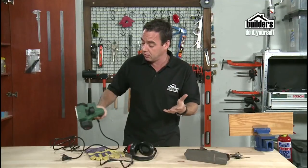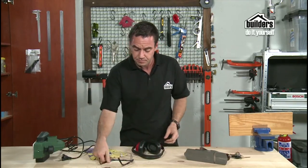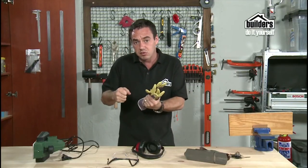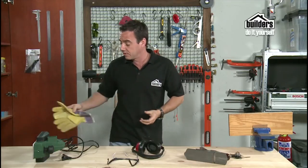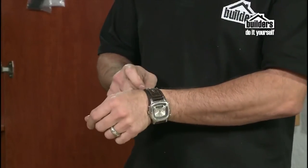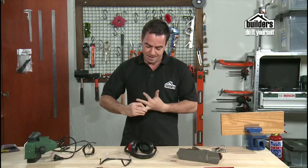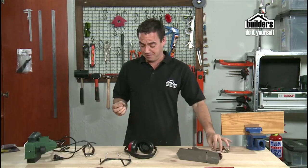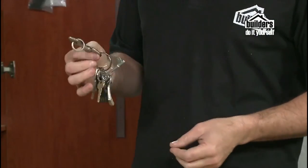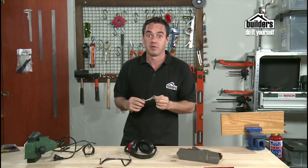Before we start, let's look at some safety. This is going to be quite a noisy tool, so we've got earmuffs and safety goggles as usual, and some gloves — though I like to have control of my tool so I'm not going to wear the gloves this time. Most importantly when using power tools, take your watch off and your ring. Find somewhere safe to put your ring where you'll find it again — preferably the same place every time. I'm putting mine on my keys so my wife won't be upset when I've lost my ring.